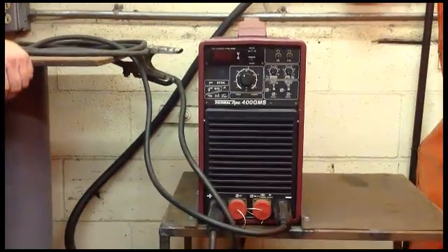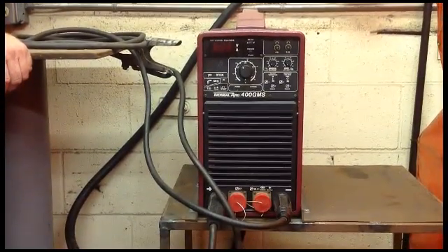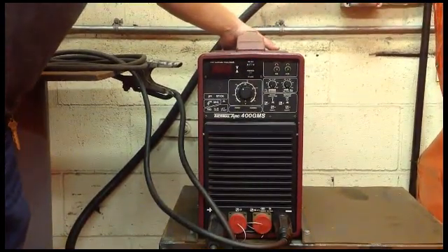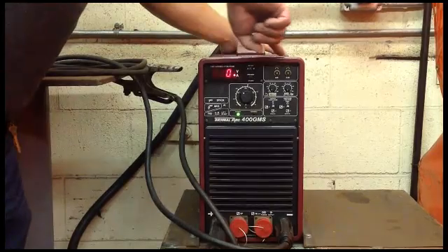All right, this is the Thermal Arc 400 GMS. It is strictly an arc welder. If you can't find the switch, it's back here in the back — it's labeled on-off switch in the back.